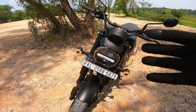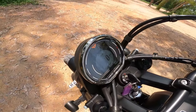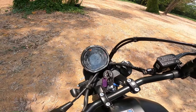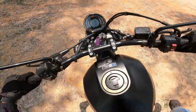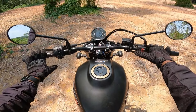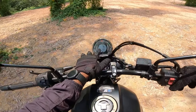There is an automatic headlight on this bike. The light is clear. This is the meter console, with night mode and day mode available. There is a side stand cut-off feature, and an indicator showing the gear position.